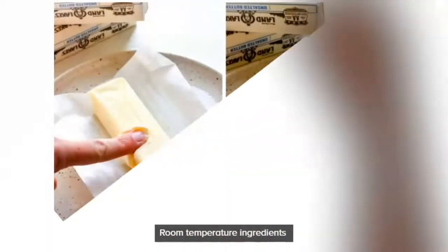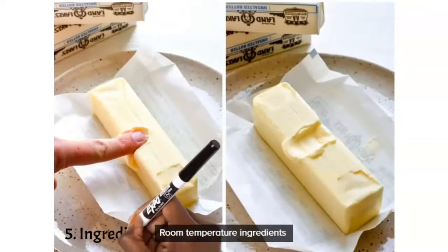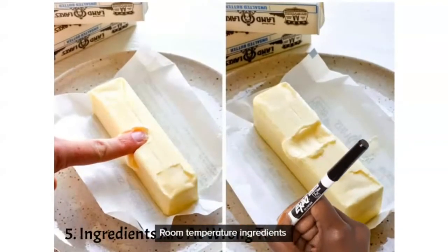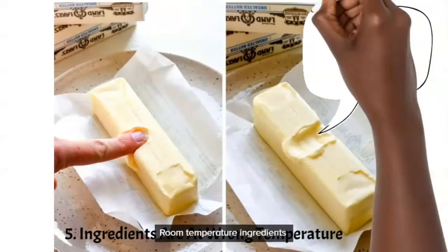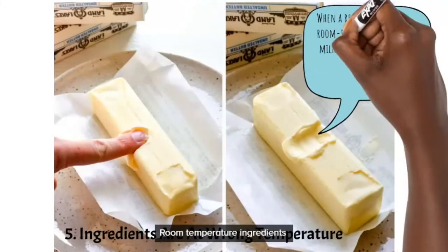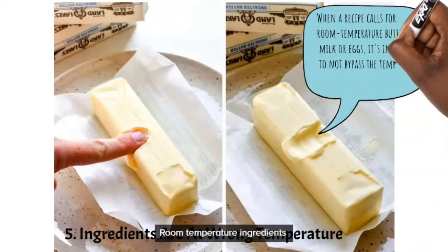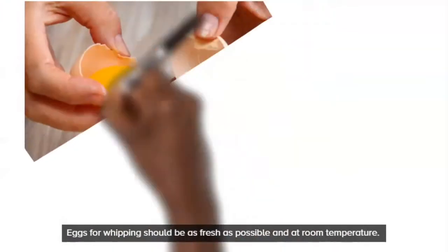Number five: make sure all of your ingredients — not just your butter — are at room temperature. I can't emphasize this enough. If you're going to be baking in a few hours, take everything out: the eggs, the butter, the milk, whatever you're baking with. Always at room temperature — you get better results that way.